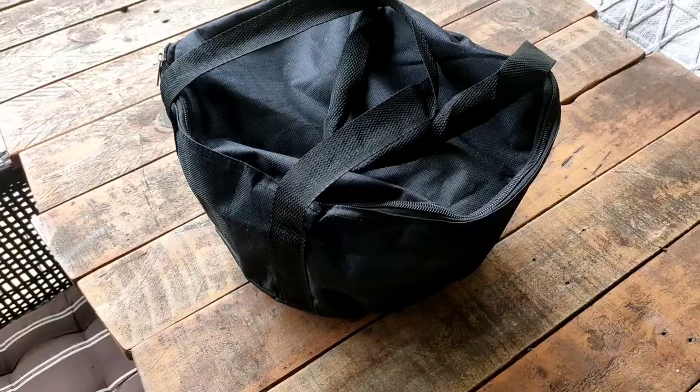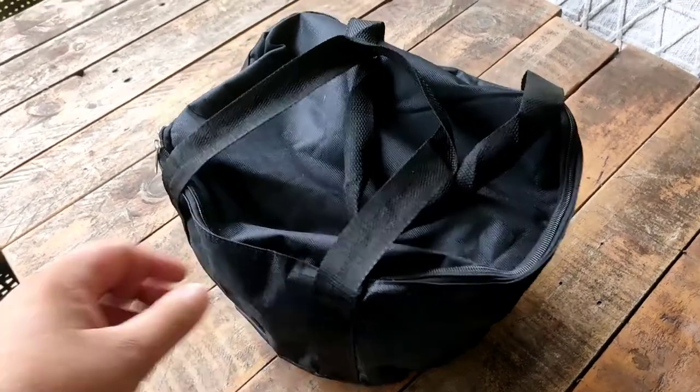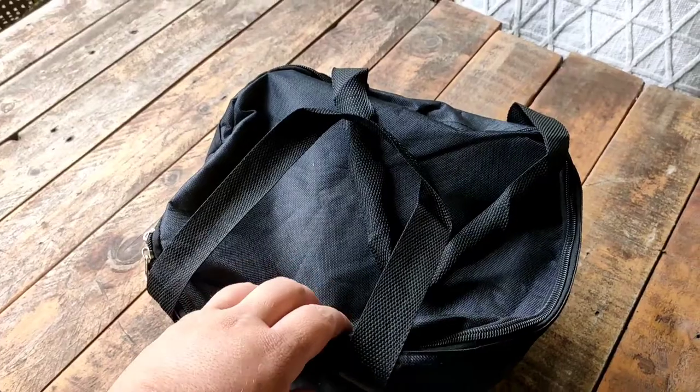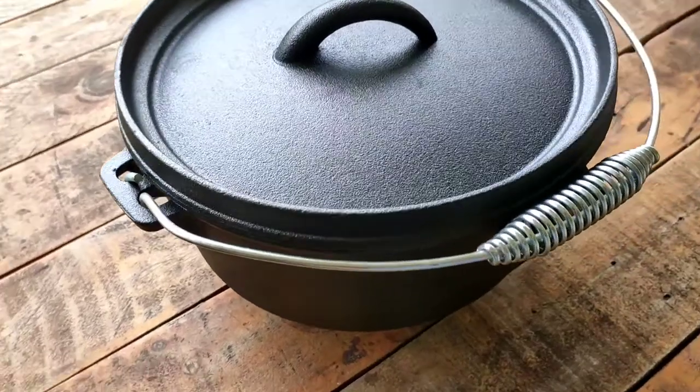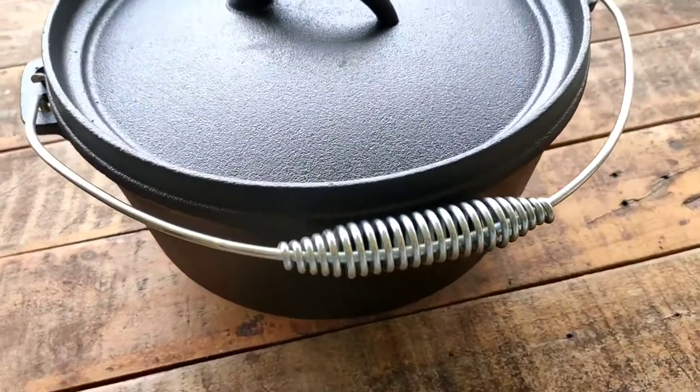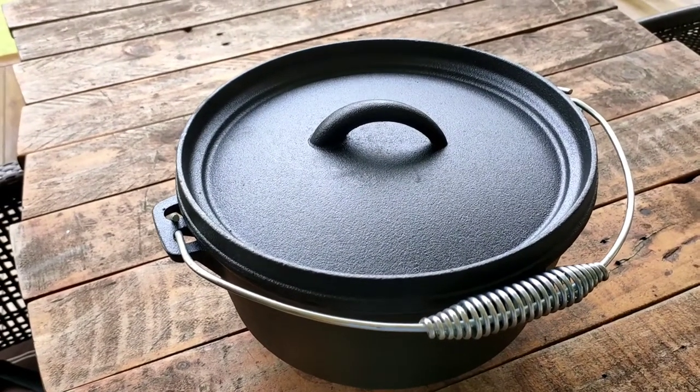Hey guys, it's Cole from Fishing Living Mission. Today we're going to have a look at the Kmart Anco Dutch oven — it's a three and a half liter one. I've taken it out of the box already and it comes in this nice carry bag. It's not the heaviest duty bag, but it'll definitely do for around the campsite.